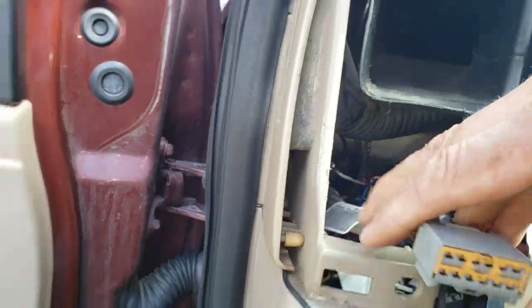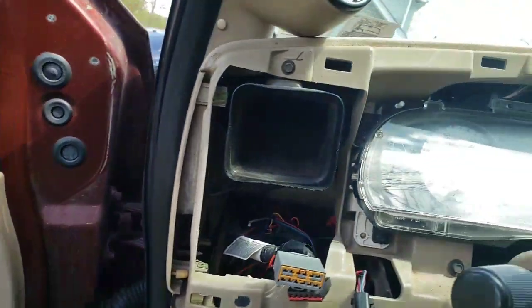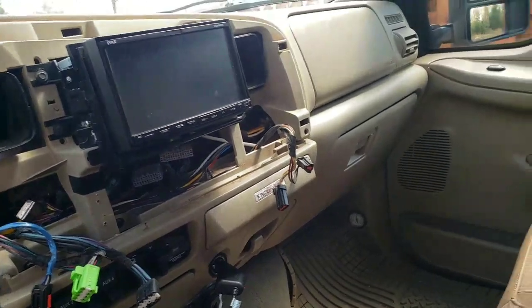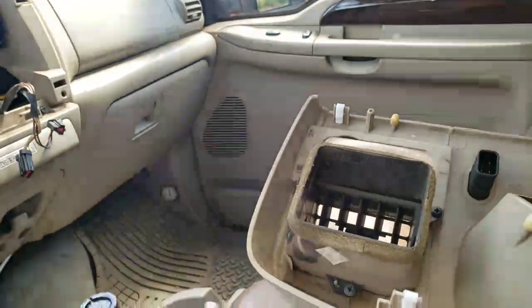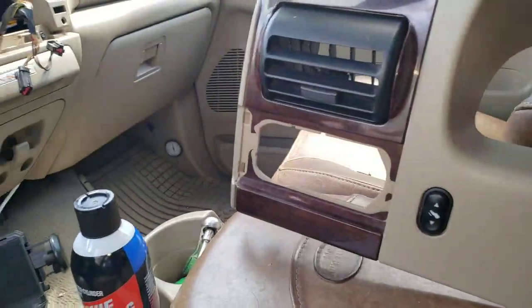Guess I'll have to figure out where that wire goes. This alarm guy — it's gotta be for the alarm. That guy sucks. Is that for a light on this thing? Is there a flashing light on this alarm? No, it's up there. I gotta figure out where that wire goes.